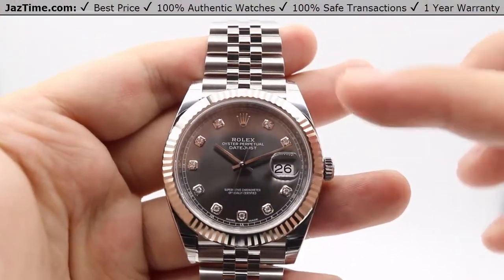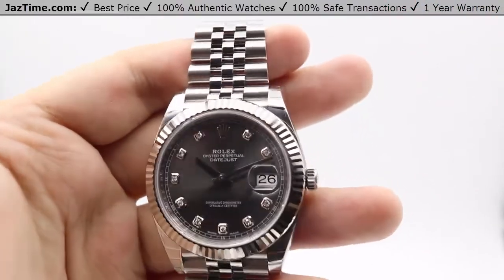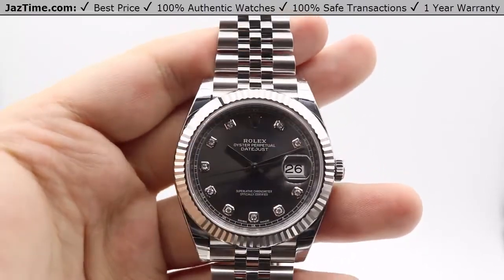Moving on to the bezel now. The bezel is a fixed 18 karat white gold fluted bezel. As you can see, it captures light in different portions of the bezel very nicely and has a nice sparkle to it.